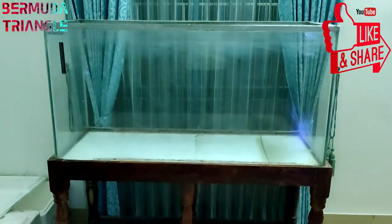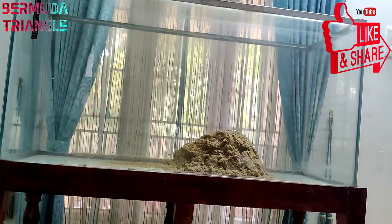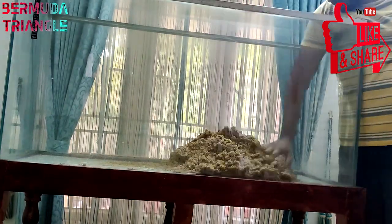Hey guys! In this video, we will set up a predator tank. We will set up sand, driftwood, and stones in this video. So let's talk about this video.